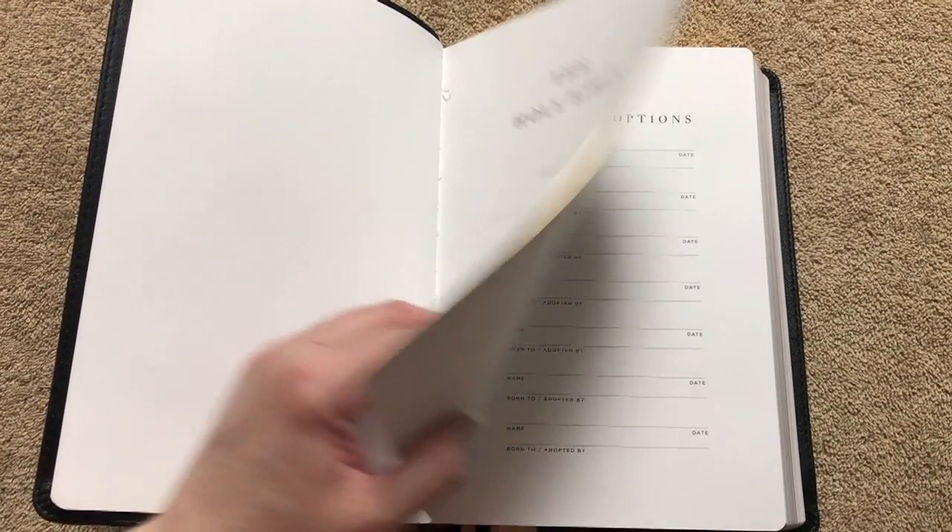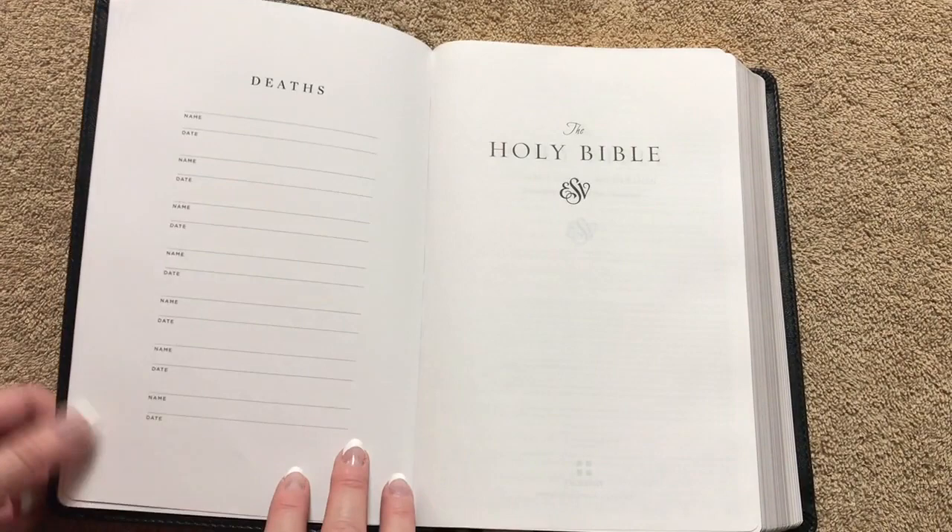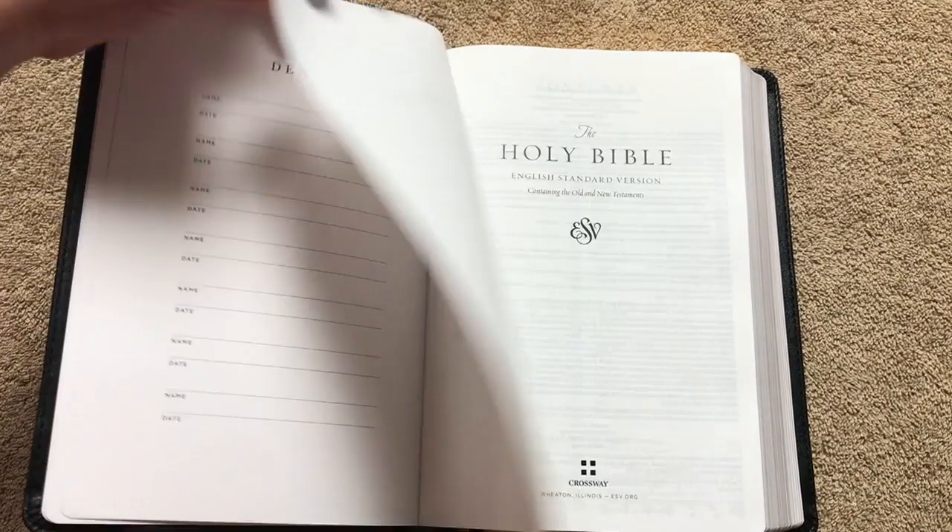This one has a paper paste-down liner, whereas the goatskin is edge-lined. We've got a few blank pages — these pages are a glossier type paper with a sheen to it. If you take notes in here, just use the right pens and make sure it's dry so you don't smear them. We can see some stitching — nice sewn binding. We've got our presentation page, a page for marriages, births and adoptions, as well as deaths.